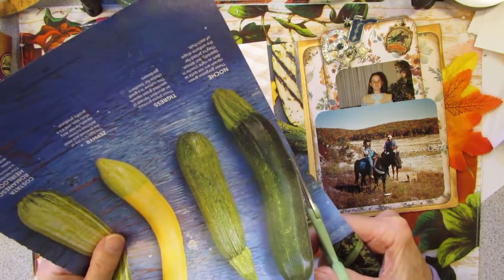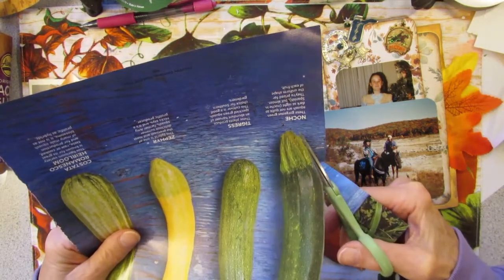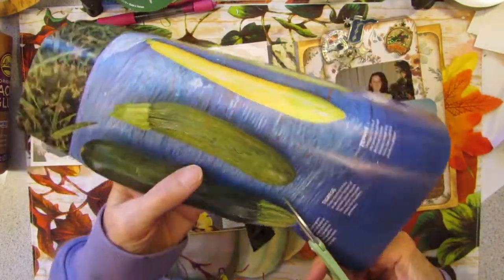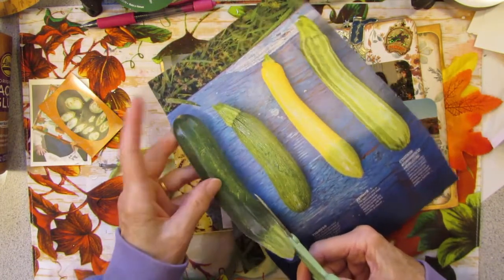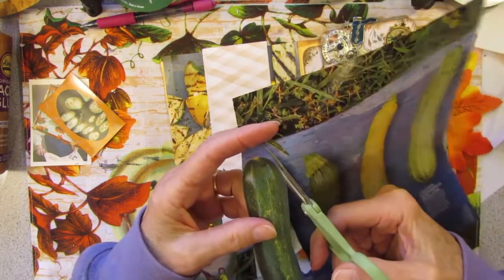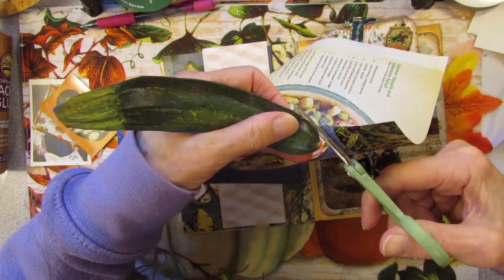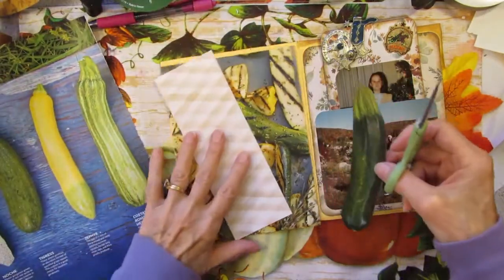I thought I could just sit down and do a couple pages, finish off the first signature, sew it in, and get that done in one video. That did not happen. The next day I tried again — sat down, only had a couple pages, but we were kind of busy that day. So that didn't get done. I did do a page and a half off camera or something like that.